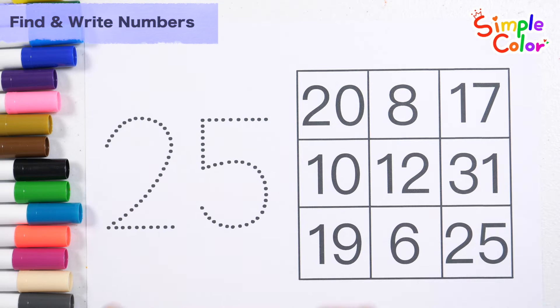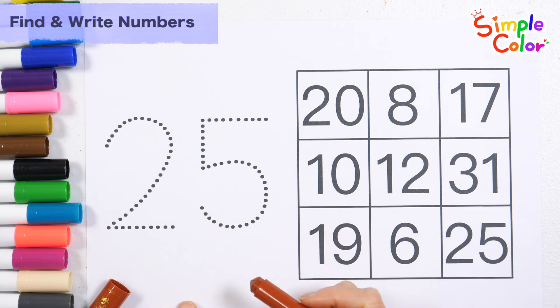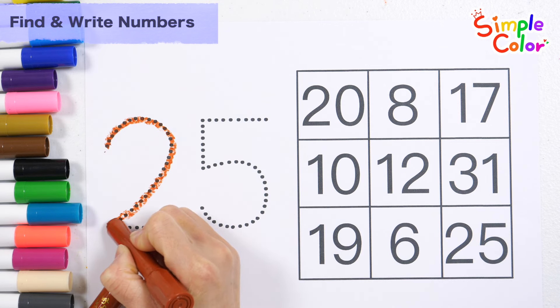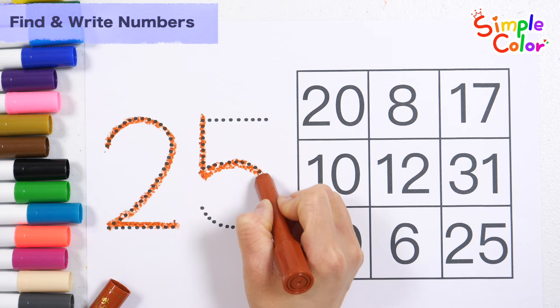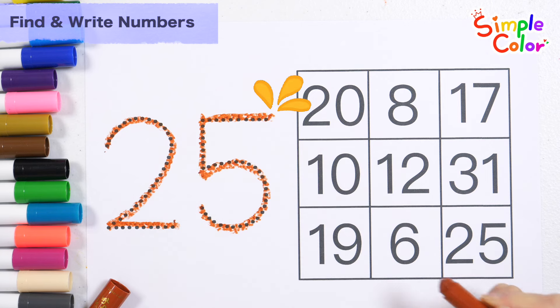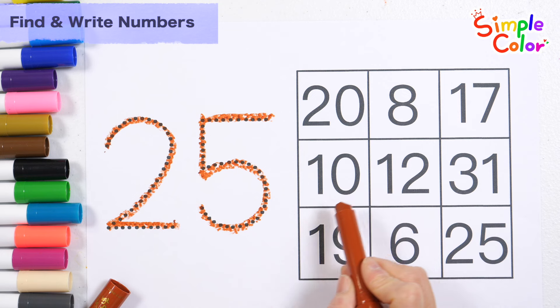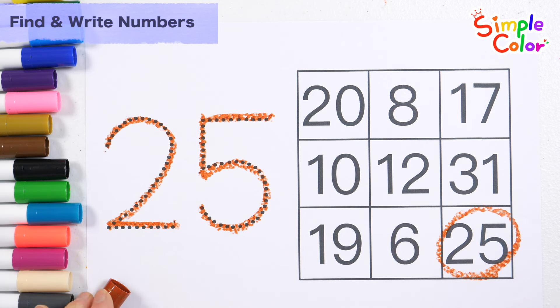Let's write the number 25 along the dotted line on the left. 25. Look for the number 25 on the right. That's right! Number 25.